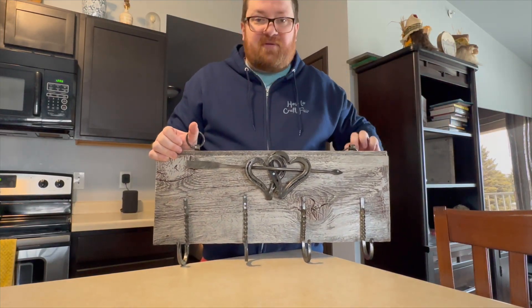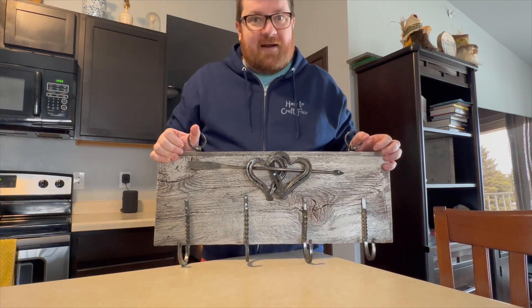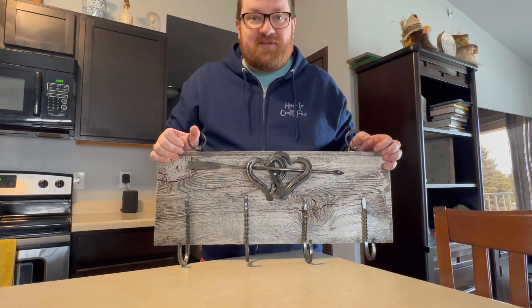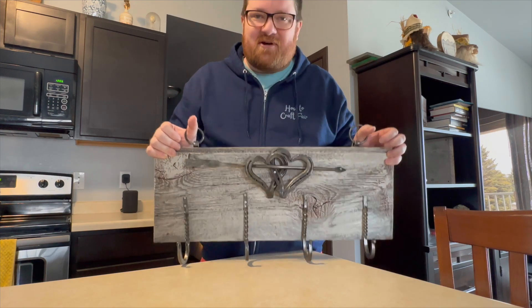You can see how the bottom of it twists on each hook — just an incredibly cool piece. His booth is awesome; I could have spent a lot of money there and not been too mad about it. A lot of really neat stuff. Thanks, George.